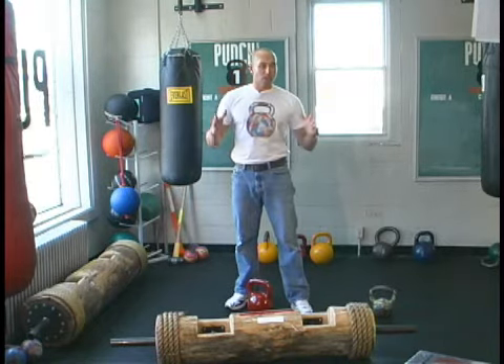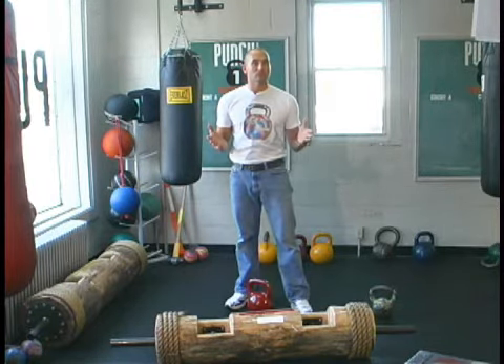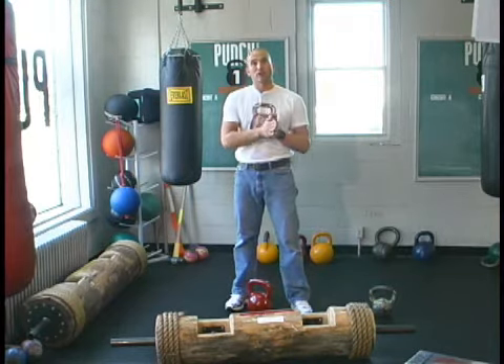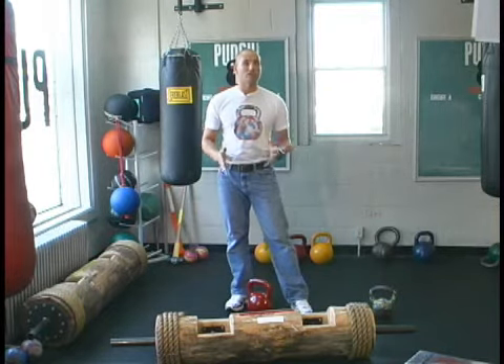It's a fantastic way to train, and the object is to compress the amount of time it takes you to do these 10 sets. So let's say 5 sets takes you a half hour — next time you try 6 sets in a half hour, then 7, 8, 9, and eventually get 10 sets: 20,000 pounds in 30 minutes. That's a lot of work.